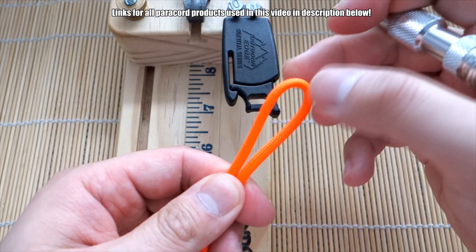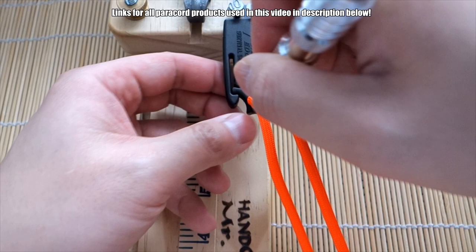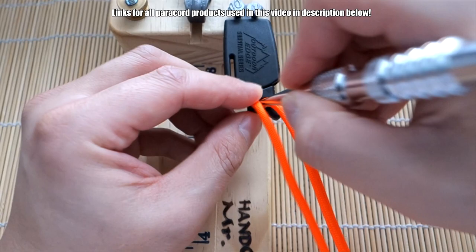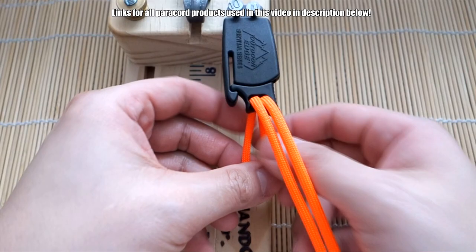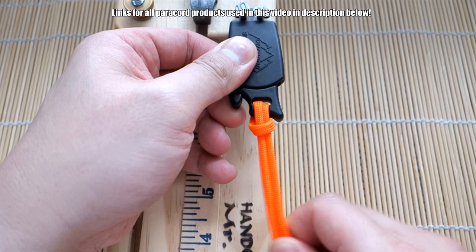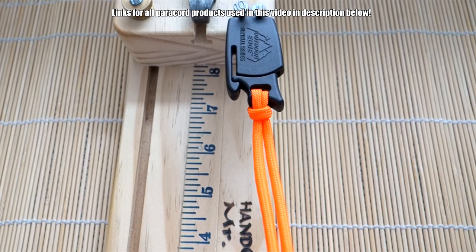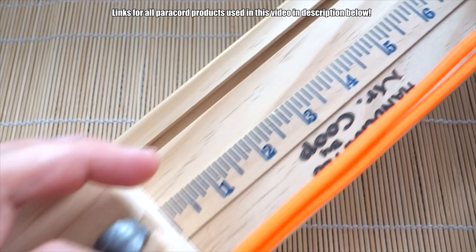I'm using really nice bright orange paracord, which would be great for survival because you'll never lose it. I've got my length of paracord doubled over in the middle. I'm just going to use my knotter's tool and push it through the little bottom gap here like so, and then pull that loop through and create a cow's hitch, then bring that all the way up and cinch it up. You don't need to pull it too tight just yet.